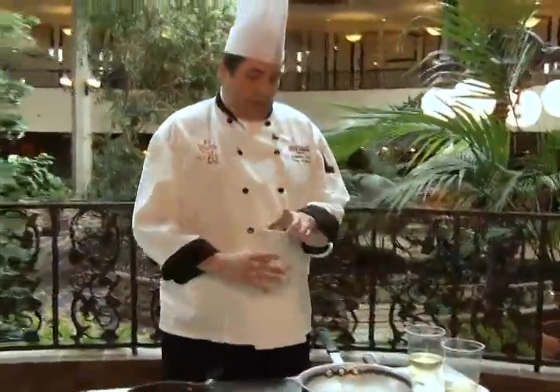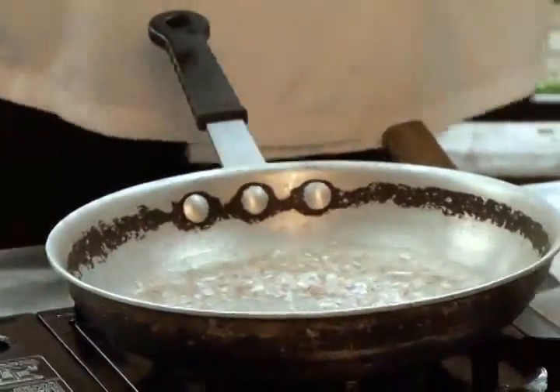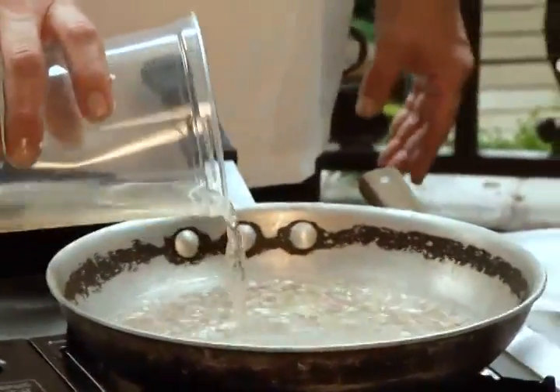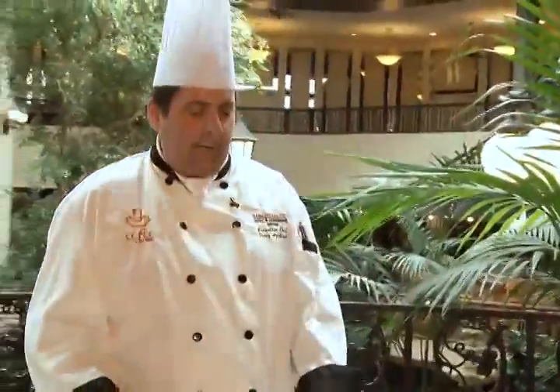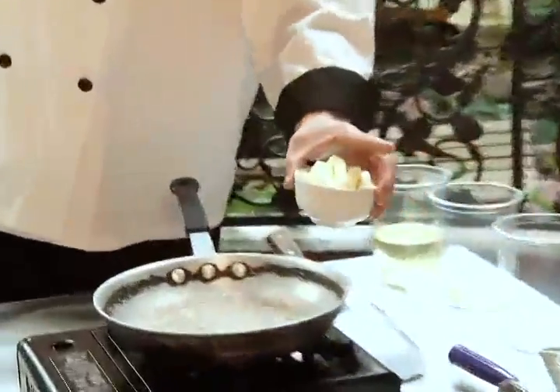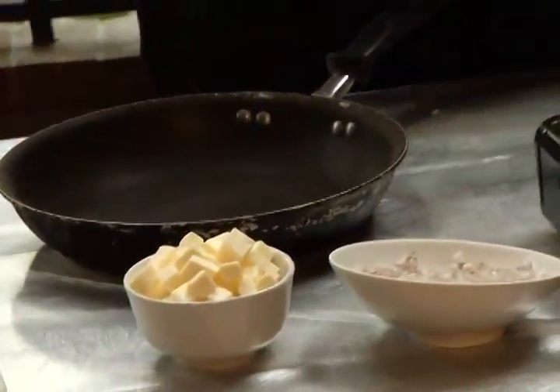We're going to sauté the onions until they're soft — just sweat them a bit. Then we're going to add a good splash of white wine and then about the same amount of white wine vinegar. Your whole kitchen is going to smell delicious as this renders down. The idea is to reduce this down until it's almost dry.